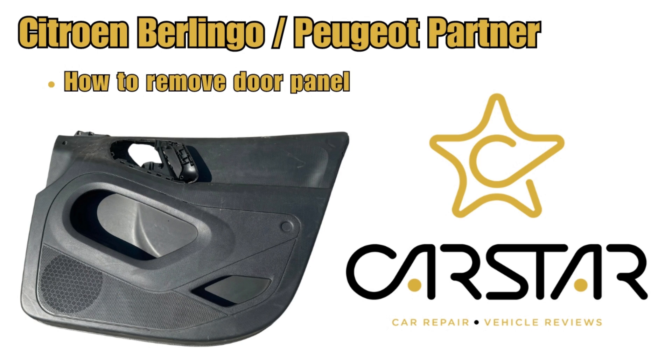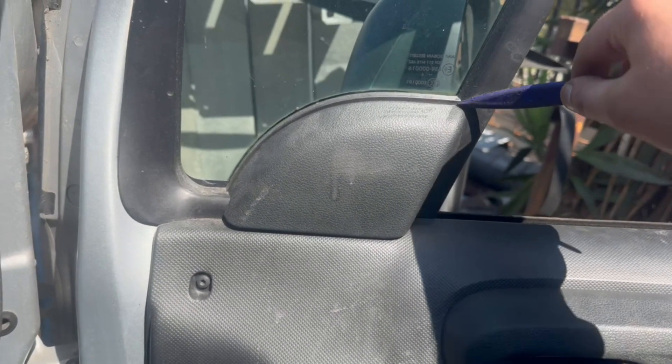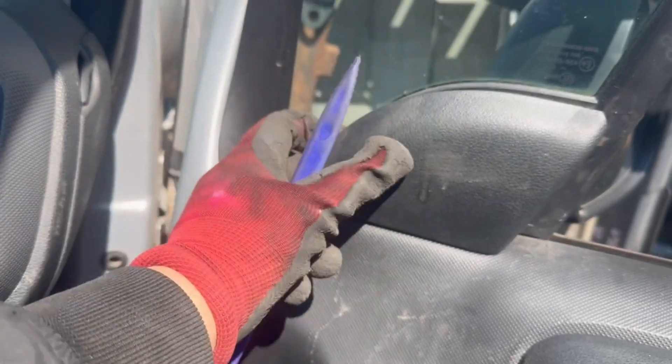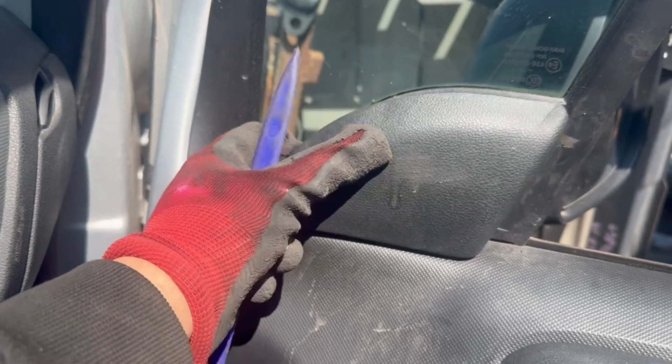How to remove the Citroën Berlingo / Peugeot Partner door panel. Starting off, we'll remove the inner door mirror cover with a plastic tool. You'll just need to get in between and pull it off, as it's only held on by white clips on the inside.